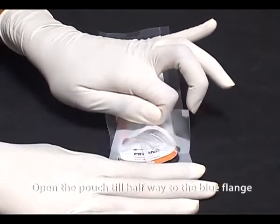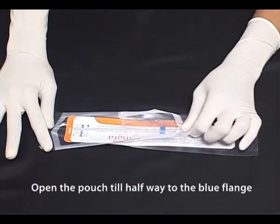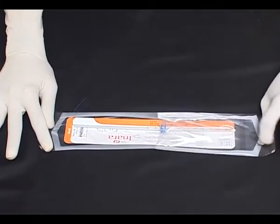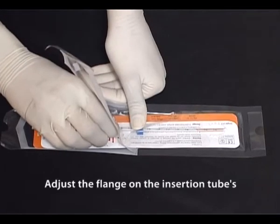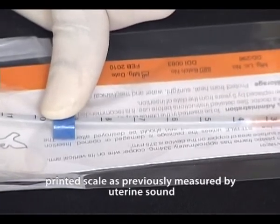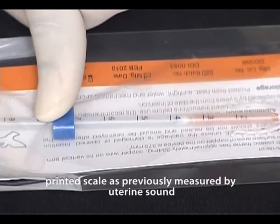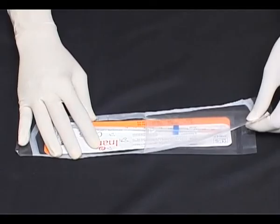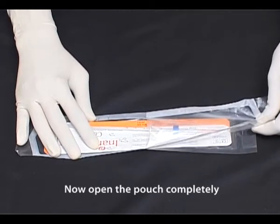Open the pouch till halfway to the blue flange. Adjust the flange on the insertion tube's printed scale as previously measured by the uterine sound. Now open the pouch completely.